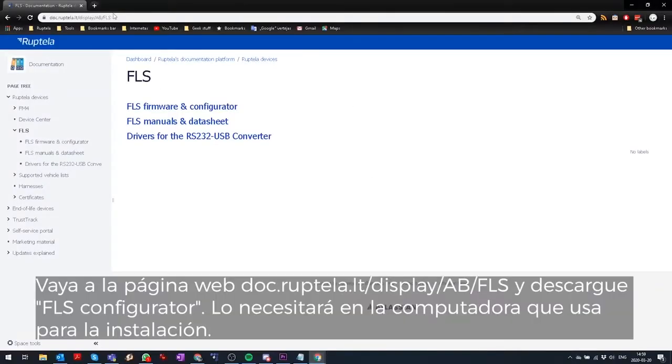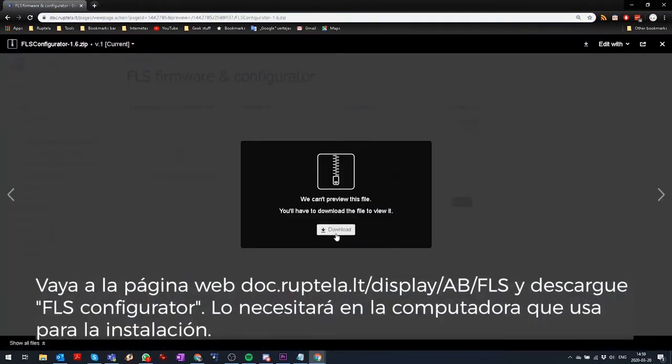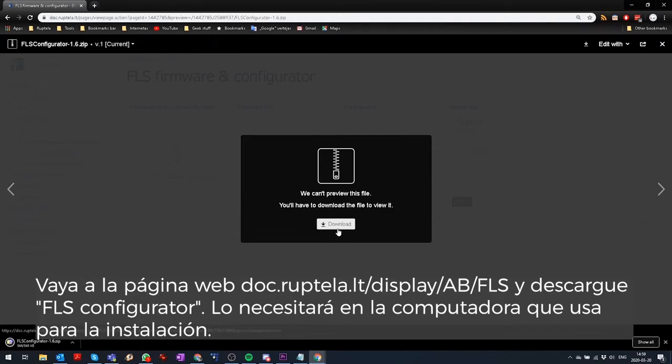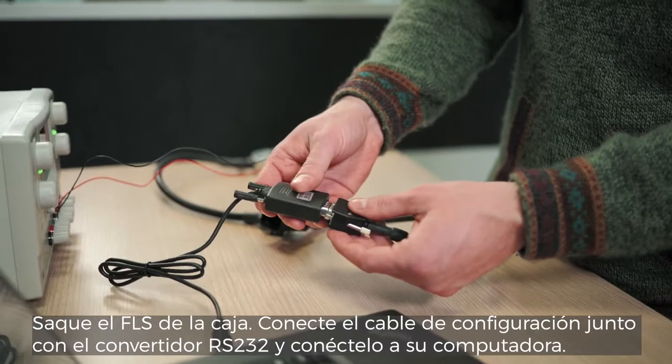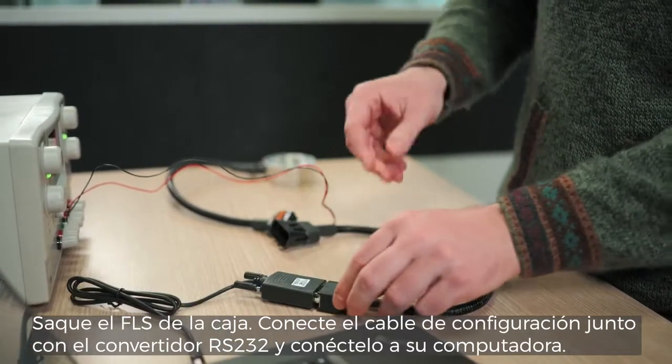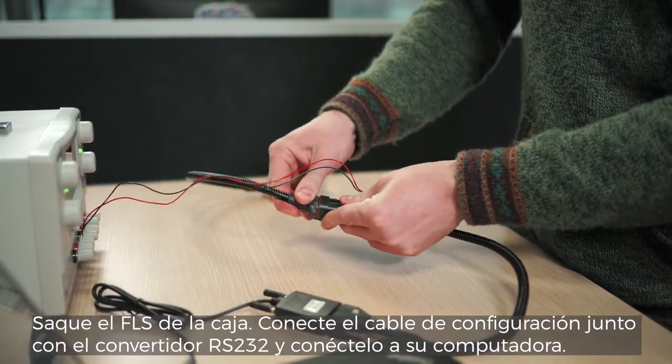Go to the web page doc.reptella.lt and download FLS Configurator. You will need this on the computer you will use for the installation. Take the FLS out of the box, assemble the configuration cable together with the RS232 converter, and connect it to your computer.